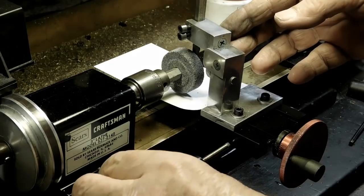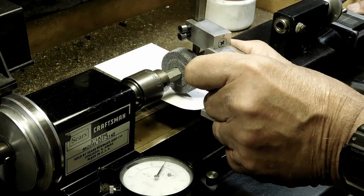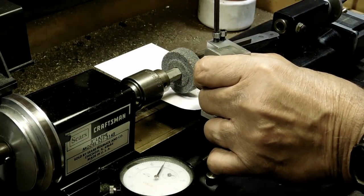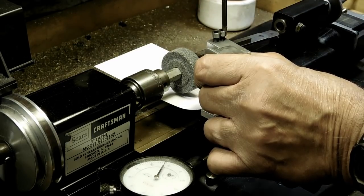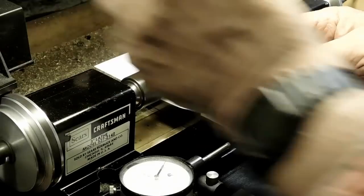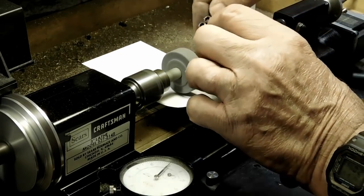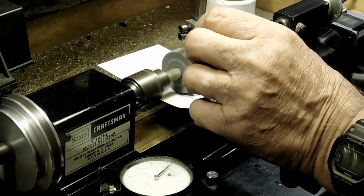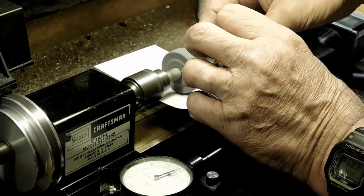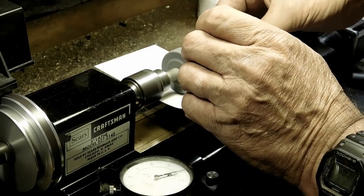So that's it there — we zero this out. Now we're going to bring it away 12 thou, bring it down, slide our bit in, then tighten our bit in place. Slide it in until it touches the stone and tighten it up. Now we're ready to start grinding on the bit. You want to move it in very slowly, going between zero and 95 thou — and there we go.